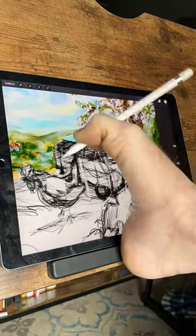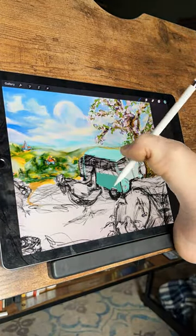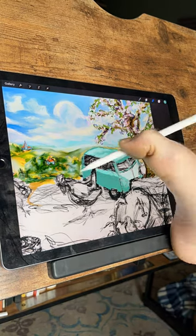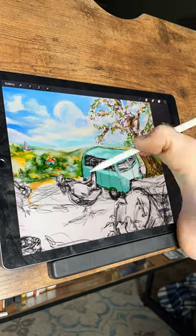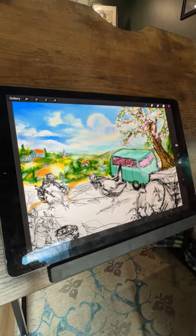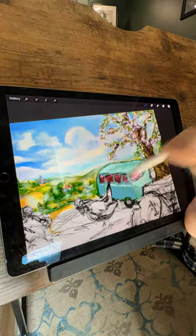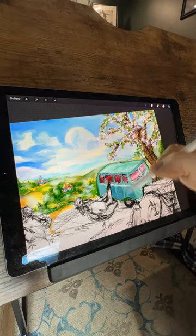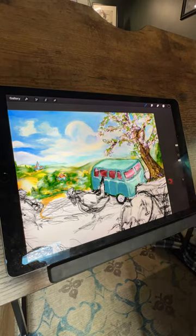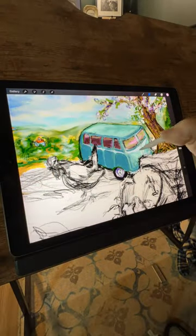I find myself reveling in the opportunity to bring to life the cherished caravan of our feathered companions. Drawing from a palette of varied teals, I meticulously paint each panel, relishing in the dynamic contrast that two-tone vehicles offer. It's a process that unfolds gradually, layer by layer, as shadows, highlights, and defining lines coalesce to shape the distinctive character of the bus. One aspect I particularly relish is the interplay between the contrasting tones, watching them harmonize and meld together with each brush stroke.